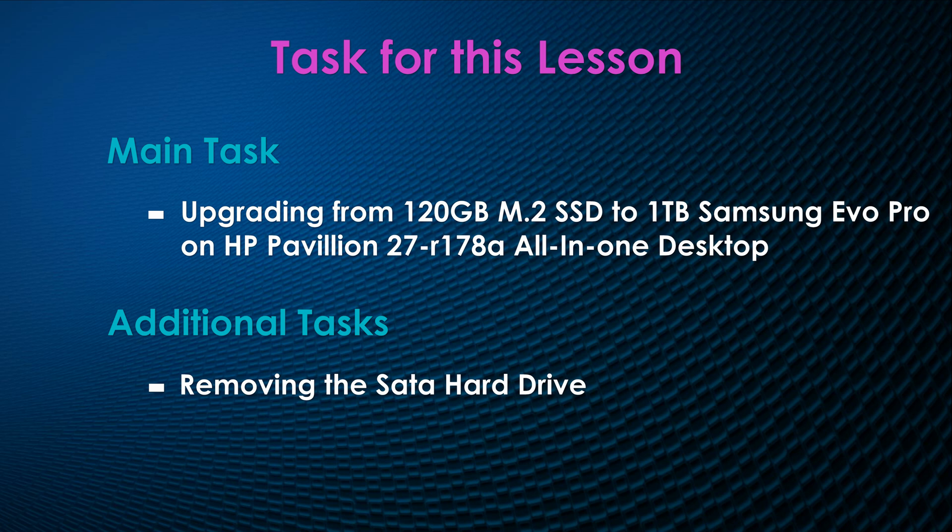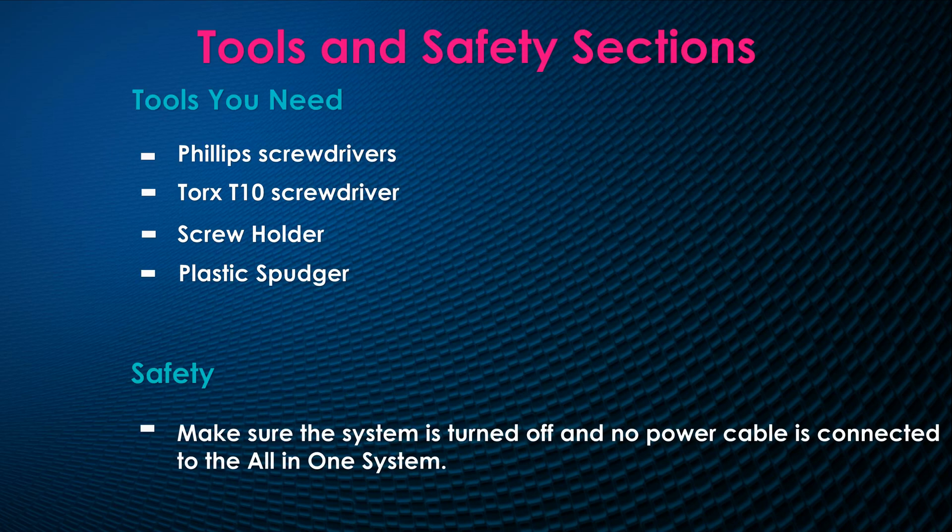Make sure you check the tool section for the tools you need to open this system. As I always mention, safety is very important — so please make sure to turn off the system and remove the power cable before you are opening the system.